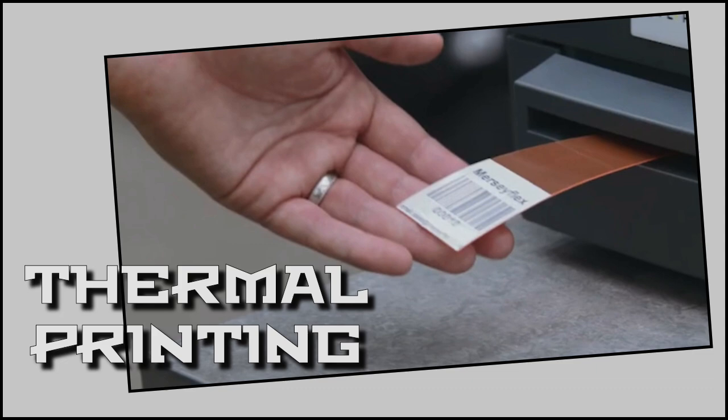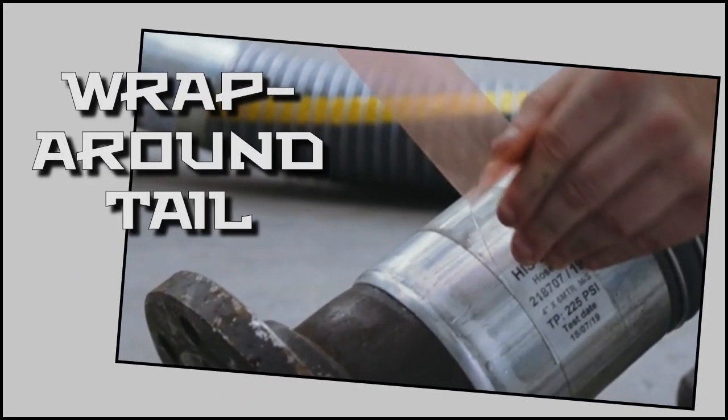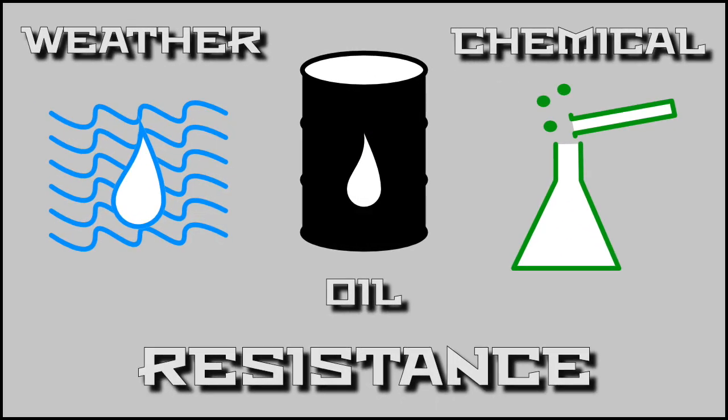By utilizing thermal printing and a clear wraparound tail, the QR Code Tag system is UV-stable to combat fading, chemical, oil, and weather-resistant to last a minimum of five years outdoors, and they are waterproof.